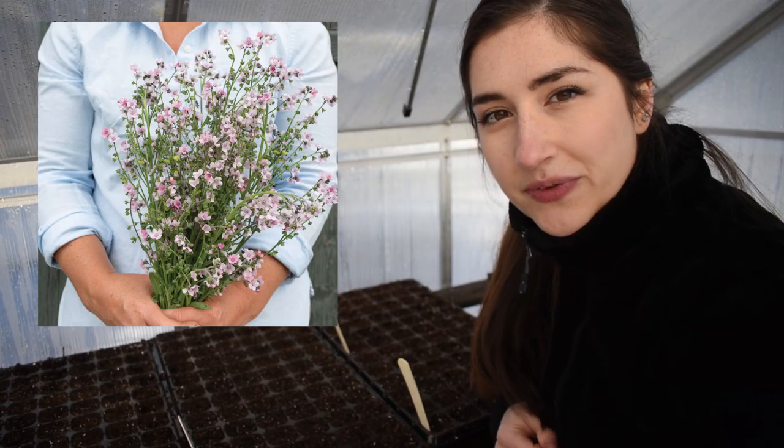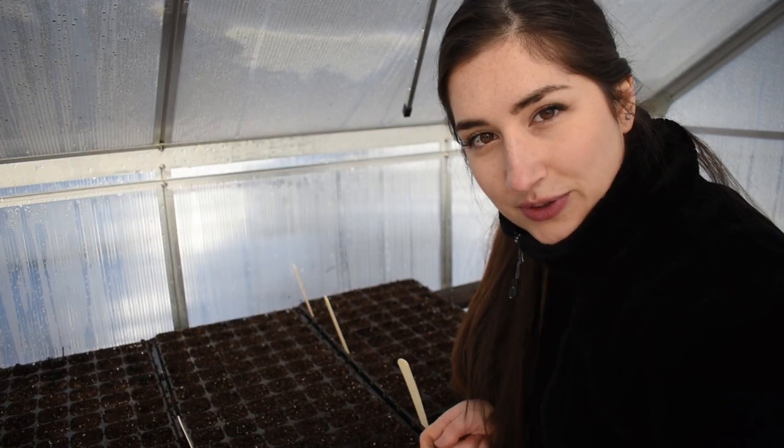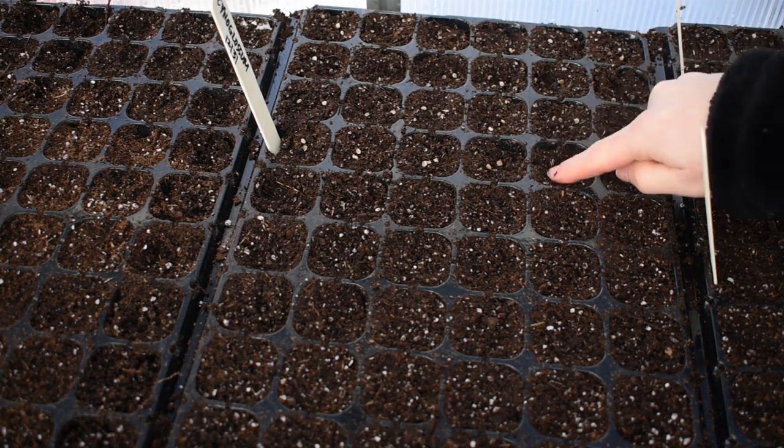Next up is Cynoglossum, also known as Chinese Forget Me Not. I got the Mystery Rose variety, which is pink. I'm going to sow about 50 of those. They need to be lightly covered and they need darkness to germinate.